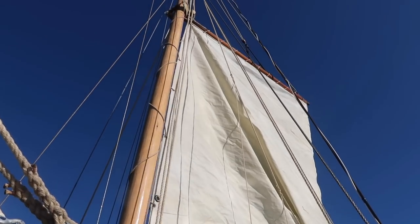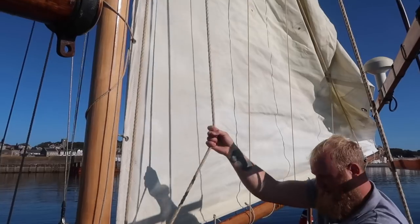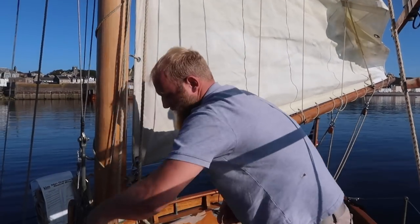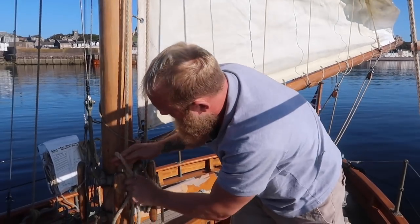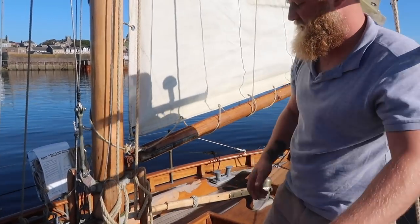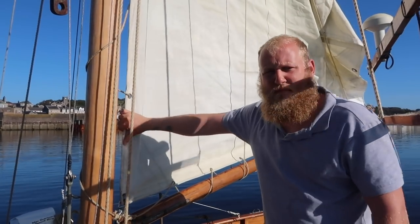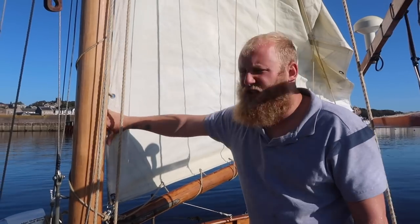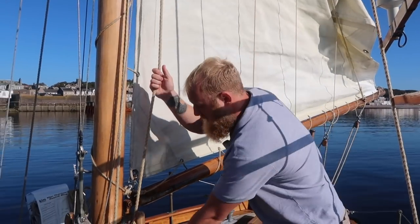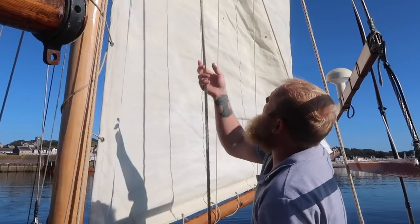I use my weight to pull it down so it's nice and tight, a couple of times — then put it around and tie it off with a locking figure of eight. You can see that's made it quite tight. You can't get it bar tight like you can with winches, but it's tight enough for a gaff. Now we just have to finish off by sending the peak up.